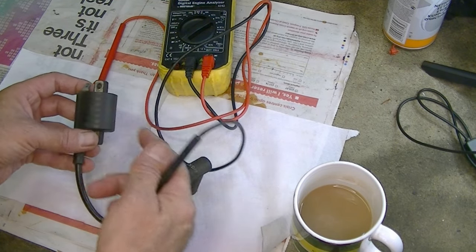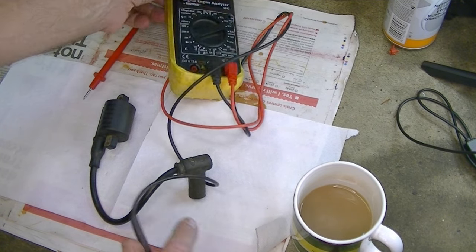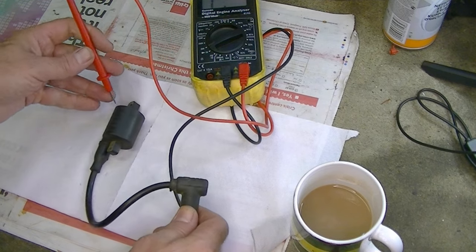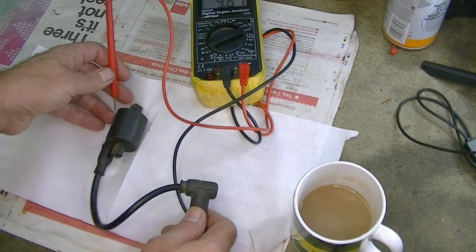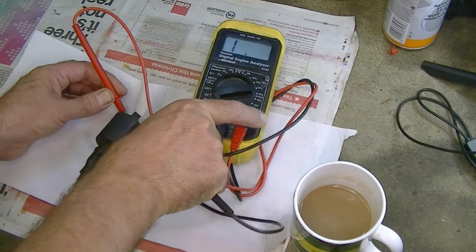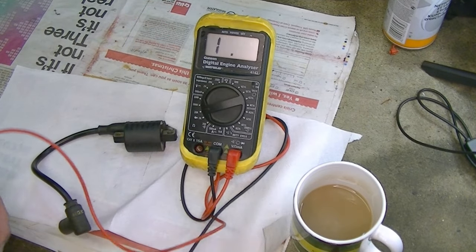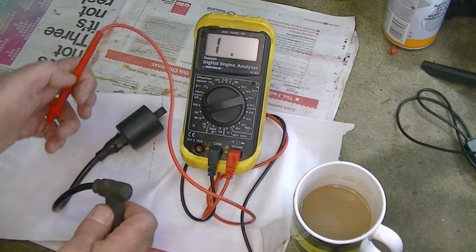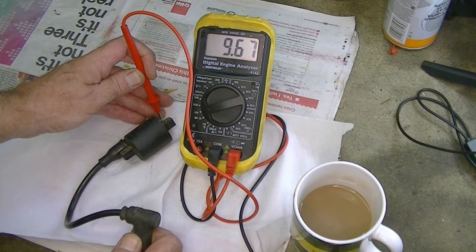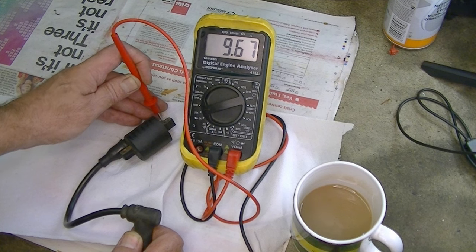The other reading you can check is across from the primary to the secondary, and you should get a much higher resistance level — around 10k. So I put my meter on the 20k setting, insert one probe inside the leak cap and the other onto the spade connector. Across the secondary coil I'm getting 9.67, which is just under 10k. That suggests the coil is okay — but if you want belt and braces, just substitute the coil. New coils in the UK are about £10, so they're not very expensive.